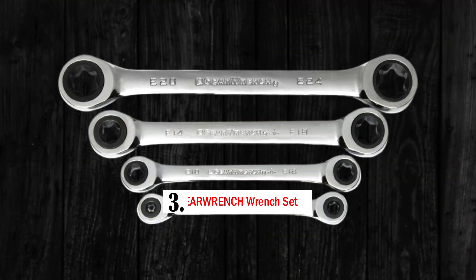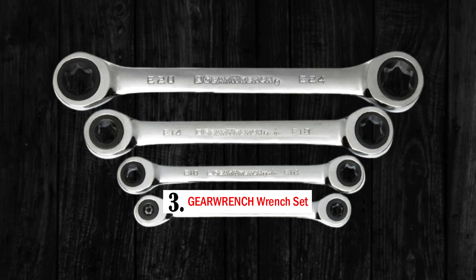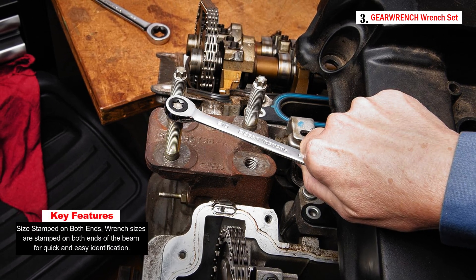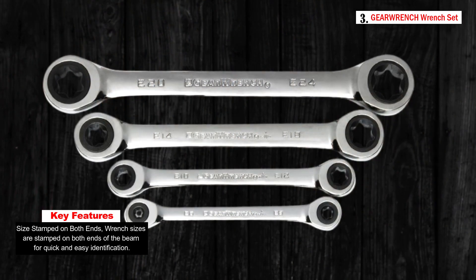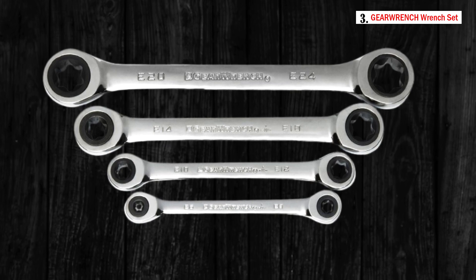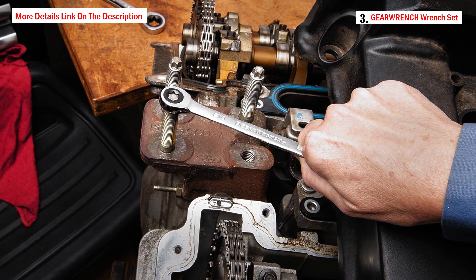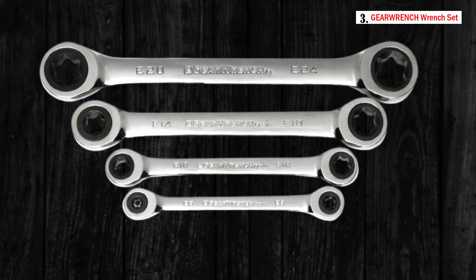Number three: the GARWRENCH 4-piece double box ratcheting E-Torx wrench set, designed for professionals and DIY enthusiasts working with E-Torx fasteners. A standout feature is the 72-tooth ratcheting box end, which requires only a minimal 5-degree movement to engage with fasteners — a significant improvement over standard wrenches that typically need a 30-degree swing, making fastening and loosening tasks far more efficient.